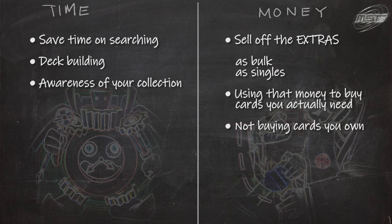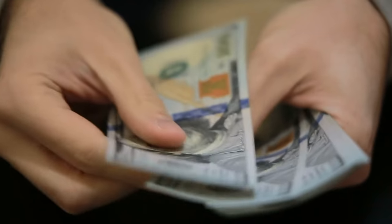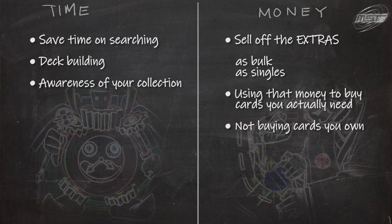You are also more aware of your own collection. For money, you can sell off extra cards that have become stonks, especially near the banlist. You can turn in your extra bulk into the store for cash, and you can stop yourself from buying stuff you already own — and that's really the biggest point here.